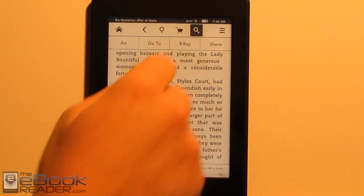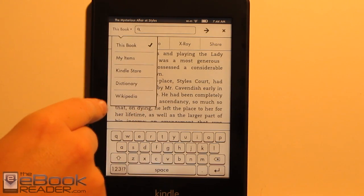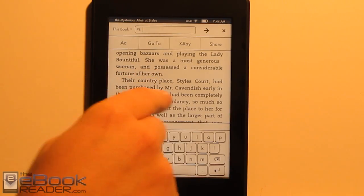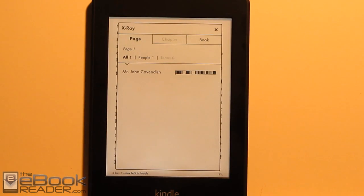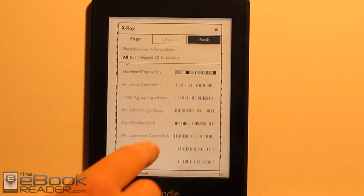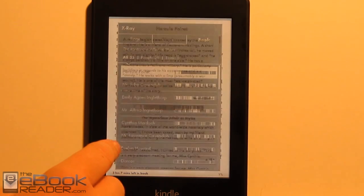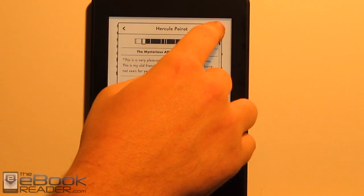When you're running searches, it searches the book by default, but you can switch to search a dictionary or Wikipedia. X-Ray is a feature — it's also on the Kindle Touch — that lists common themes in the book and lets you learn more about specific topics. You get information and some additional detail about those topics.